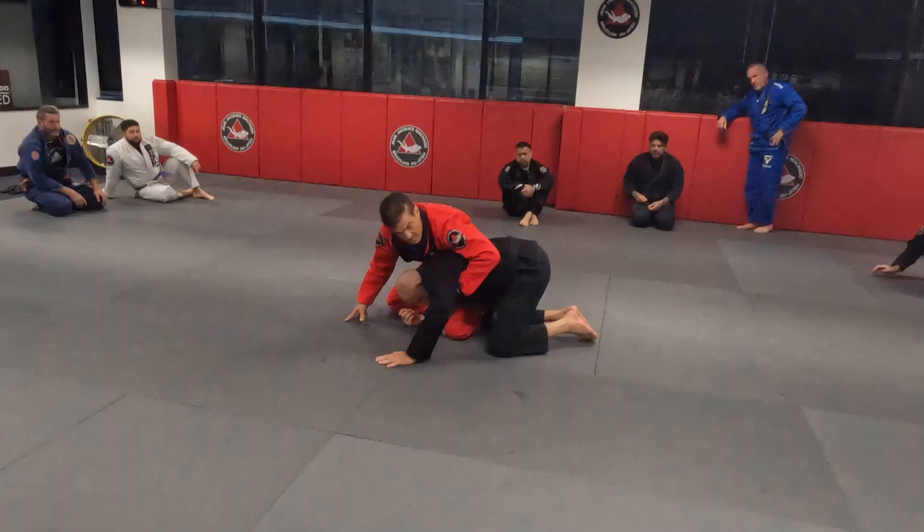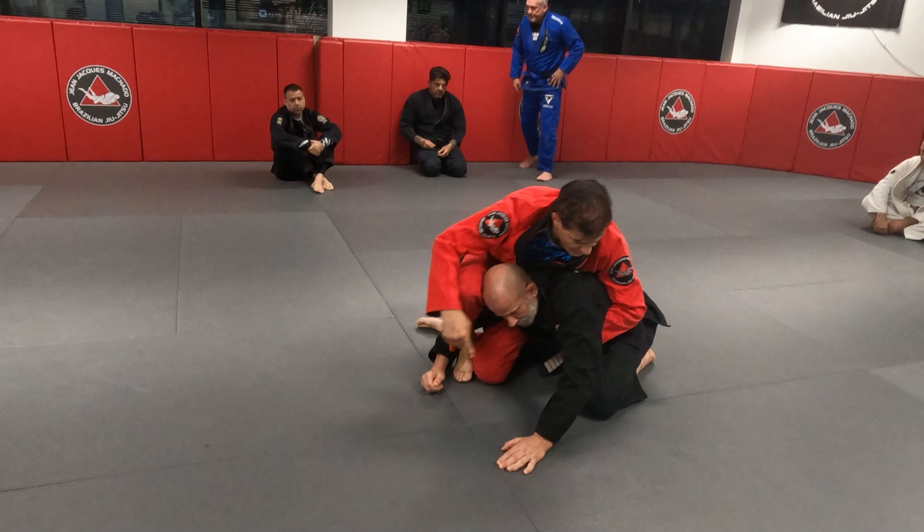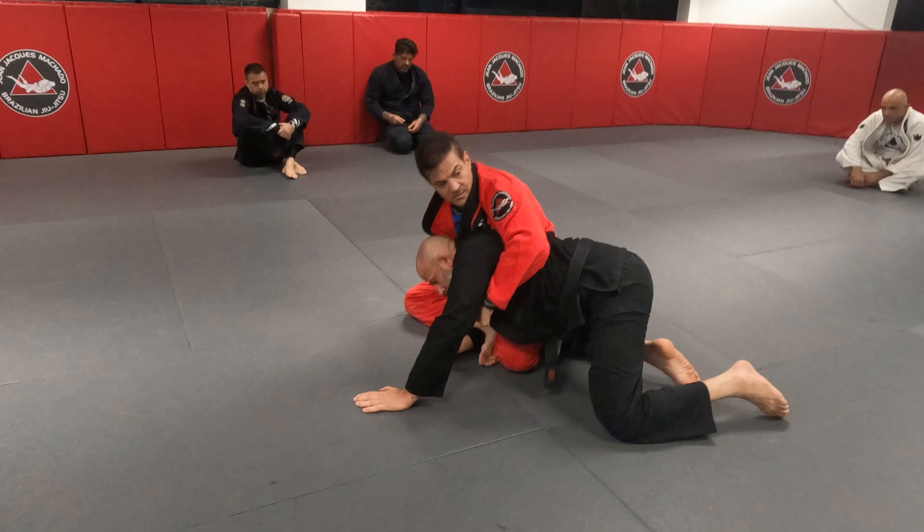One, two, three. See? The moment he puts the arm on the ground, he's not defending his neck. Start walking. You understand? When he chases me with that arm, there's nothing on his neck.